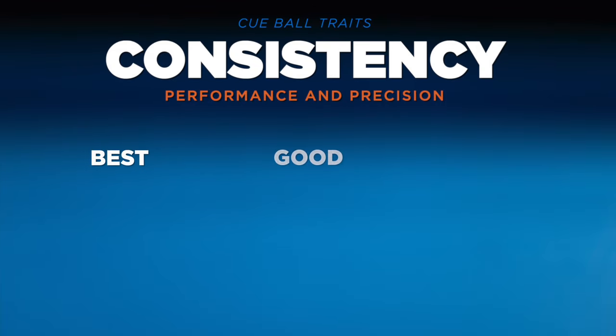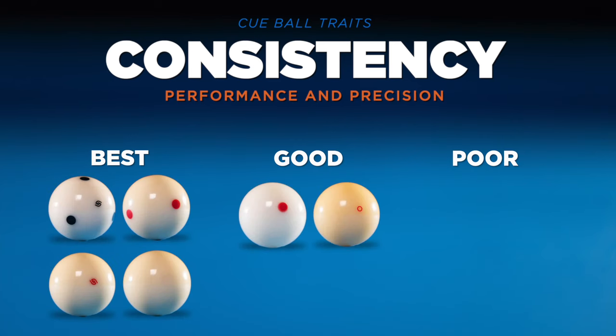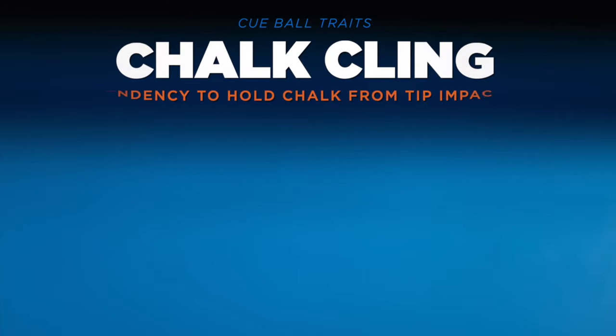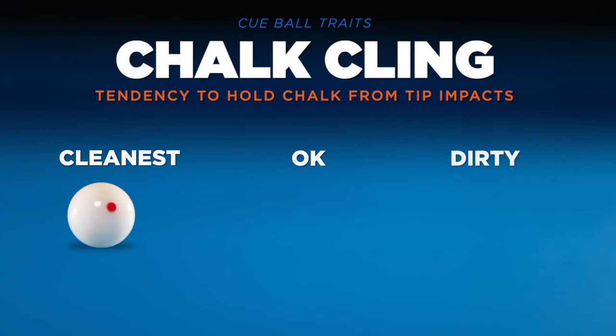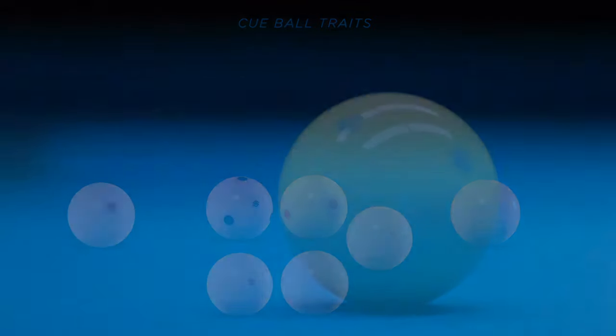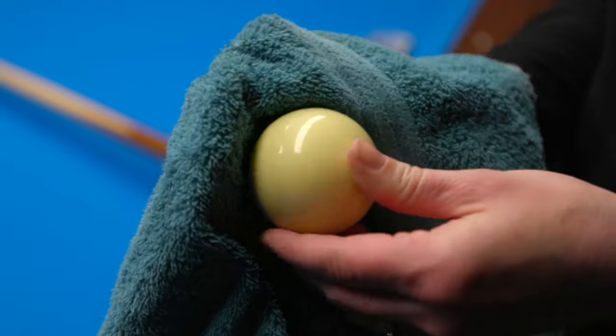Consistency: the predictability of overall performance and precision — simply, the ball behaves and settles right where you imagined it would. The consensus was that all Aramith balls provided the most consistent and expected reaction. The Cyclops and Red Circle feel a bit lighter on the table and are a bit harder to predict how the spin will take it to its resting place. And finally, cling: how prone is chalk likely to stick to that cue ball after a strike? The more chalk cling, the more kicks, skids, and other inaccuracies that are likely to occur. The Cyclops cue ball really shines in its ability to withstand chalk cling — all other balls required much more cleaning to keep pace with it. No matter what cue ball you're using, you should wipe it off between racks and any ball-in-hand situation to avoid bad contacts between cue and object ball.